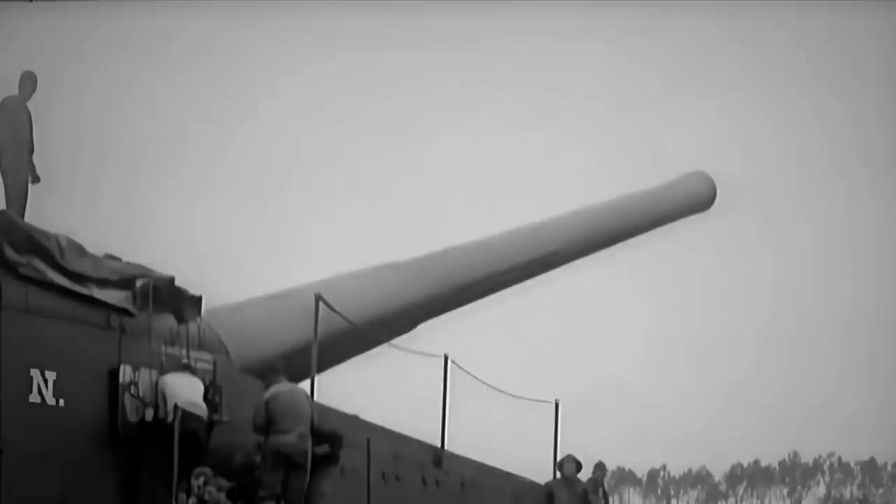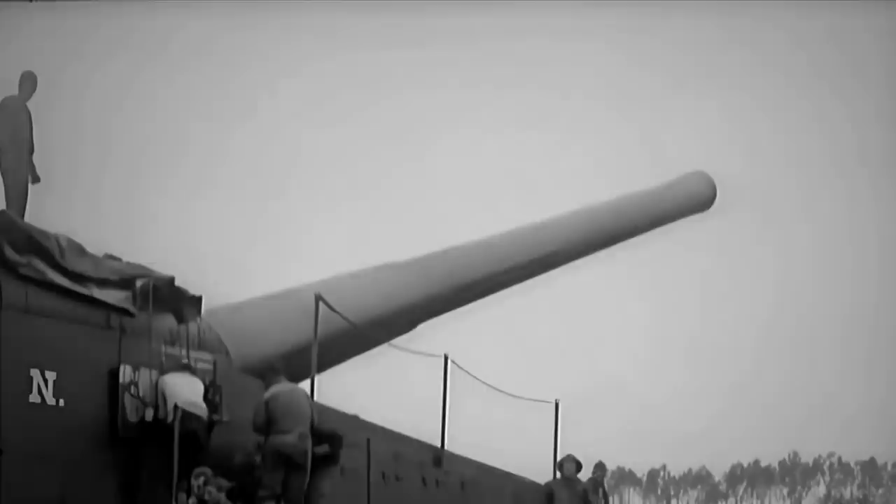Still, prior to the outbreak of the war, the engineers had to go over the design considerations of those railway guns to successfully employ them for combat. They eventually came up with different methods to traverse a gun on a railway using a turntable, car traversing mounts, and separate gun mounts to rotate the gun with a top carriage traversing mount.